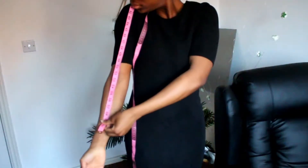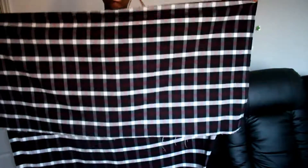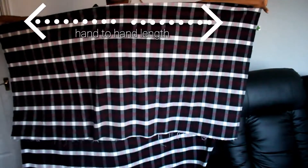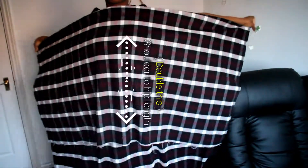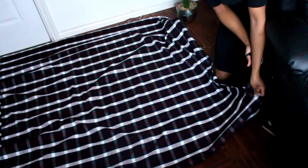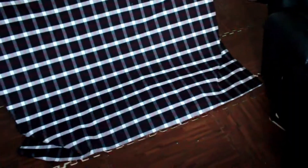The main measurement you need is your head circumference. You can also measure your hand-to-hand length, or just hold the fabric to your body and make sure it's long enough to go from one hand to the other. Then decide the height — shoulder to hip or waist — double that, and that creates your rectangle. Cut that out and fold it four times: once across the length and once across the width.